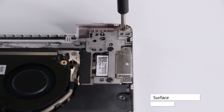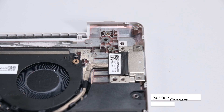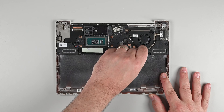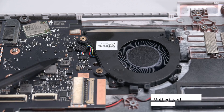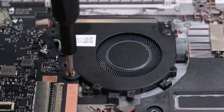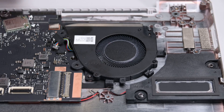To remove the Surface Connect port, remove the three Phillips screws securing the bracket, and then lift it up and out. Unlock the Surface Connect port's cable connector and slide the cable back to disconnect it. Deroute the cable from around the fan, and then lift the Surface Connect port out. Use the point of a spudger to push on alternating sides of the fan's cable connector to walk it out of its socket. Next, use a Phillips screwdriver to remove the three screws securing the fan, and then lift the fan straight up to remove it.